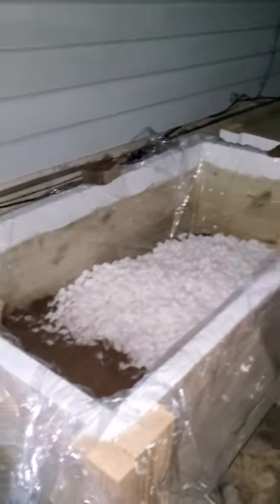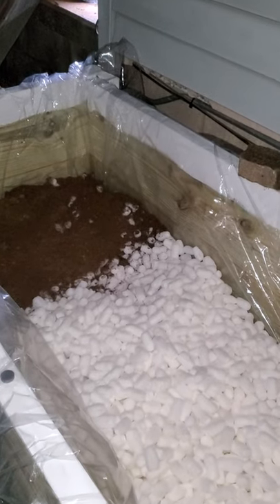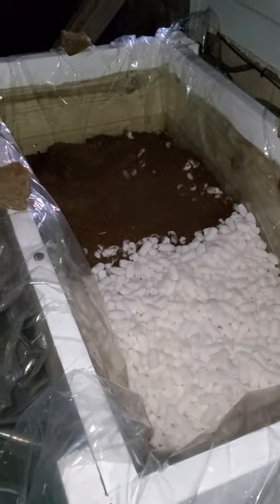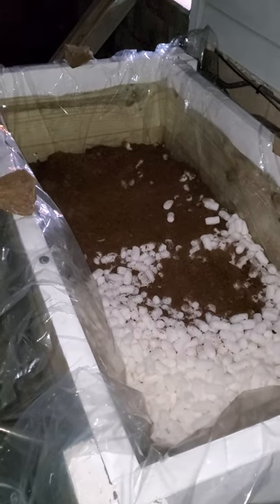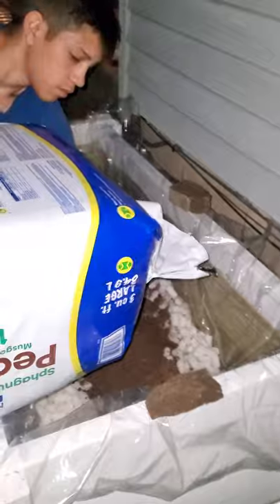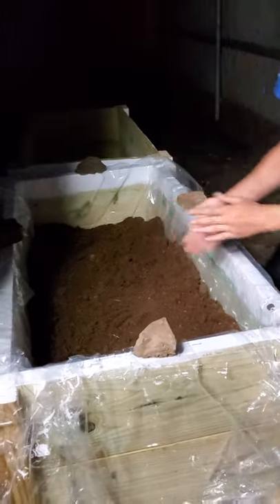We made the flower bed and we are cutting costs because there's no need to be spending a lot of money on things you can find cheaper. Dollar Tree has shower curtains for a dollar, so we bought two to line the bottom of the flower bed, poked holes in the liner and in the wood with a drill, and then we filled it with packing peanuts to make it lighter. Right now we're putting peat moss.